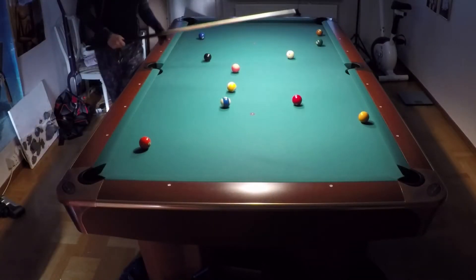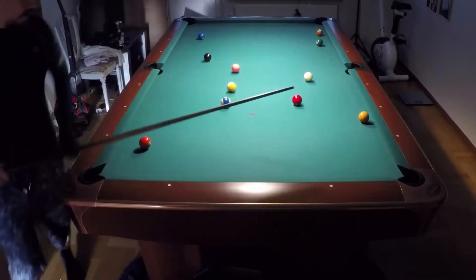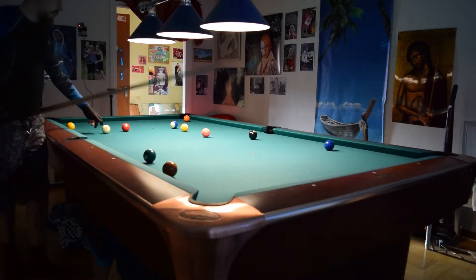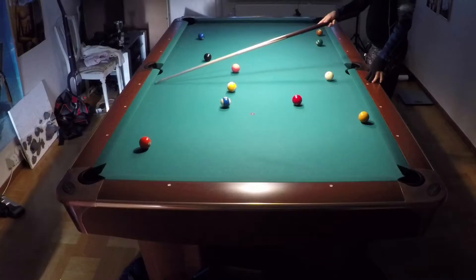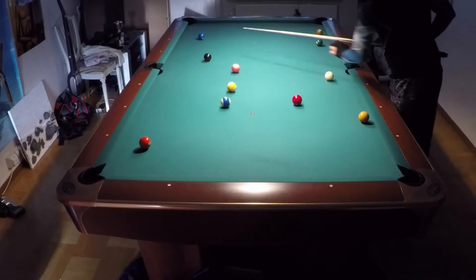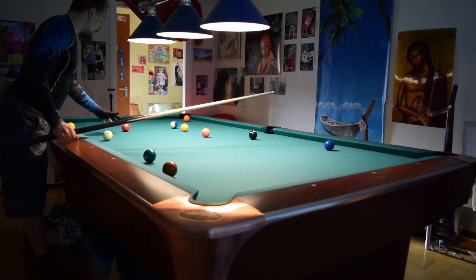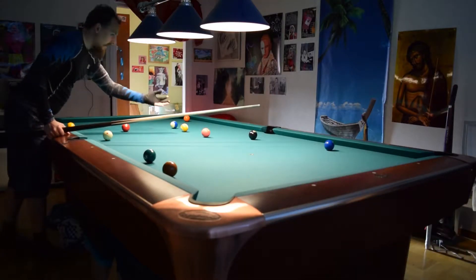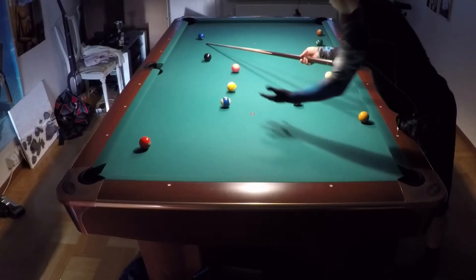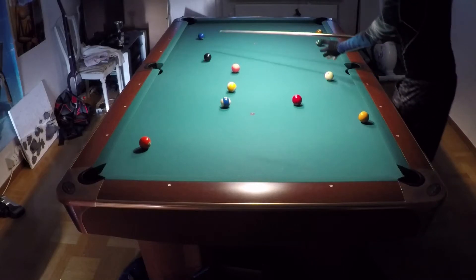Hello. Now I will show you a problem rack. You can see the 6-7 combination here. I want to be here on the rail on the 5 ball to go 1-2 rails up for it, and on the 4 ball I want to be somewhere here, and on the 3 ball I want to be here — but this is not possible to come from the 2 ball here. So how can I get to the 3 ball from the 2 ball?